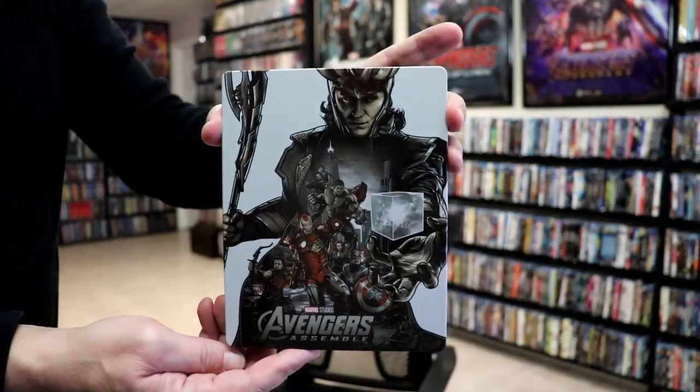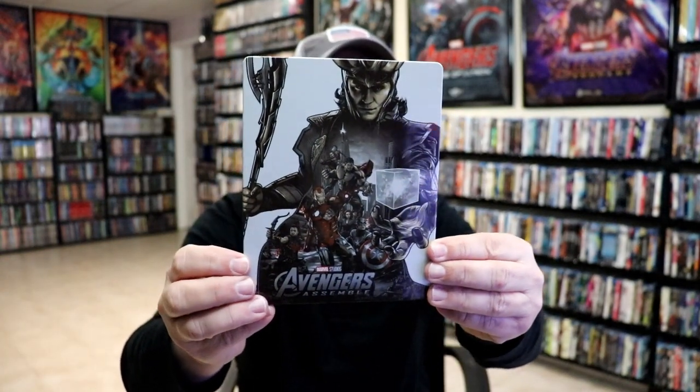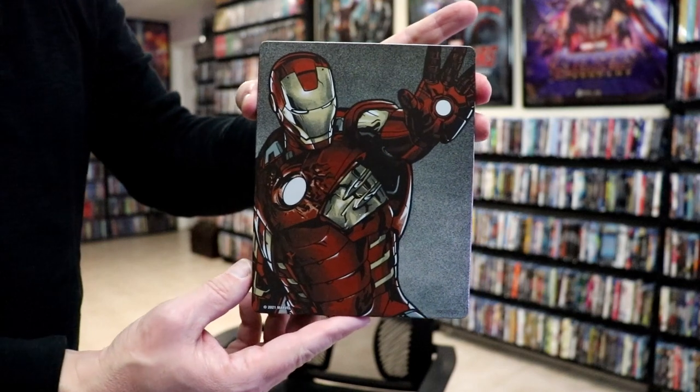We have a really nice-looking design here on the front. I do like that. I think that looks great. It is a lightly-glossed steelbook with no embossing or debossing. And then here's the back — another great image.